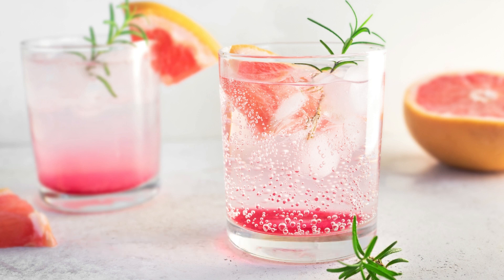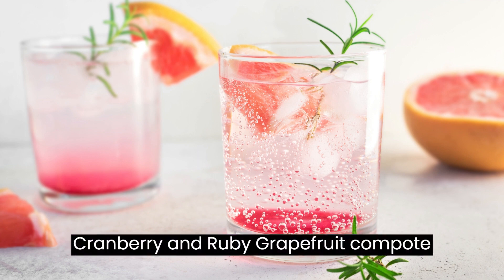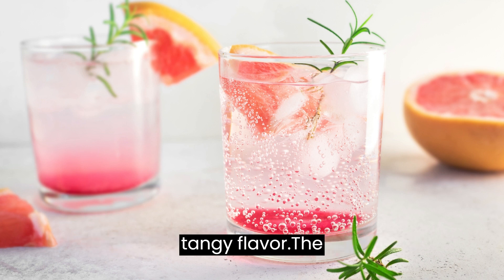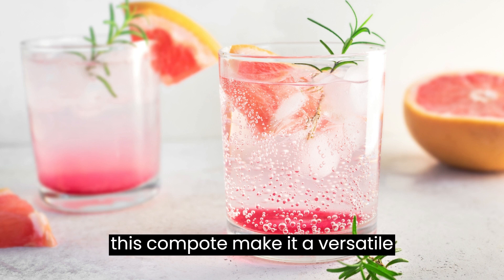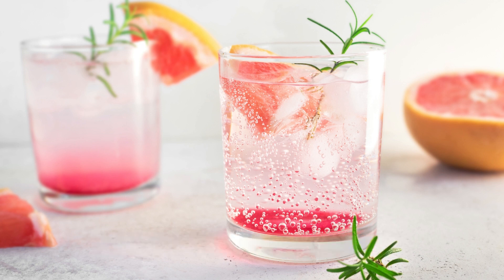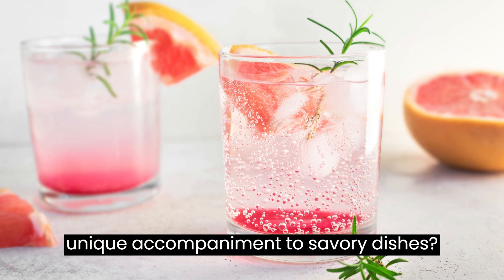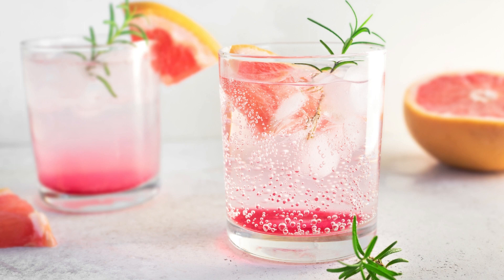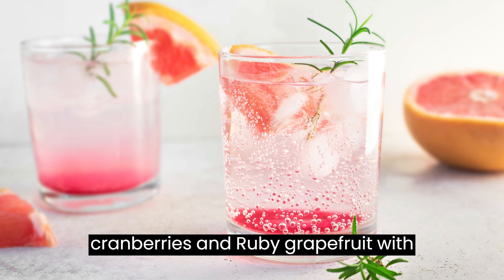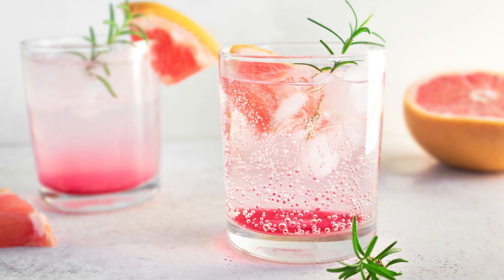The cranberry and ruby grapefruit compote recipe is a simple yet exquisite way to infuse your meals with a delightful tangy flavor. The vibrant colors and refreshing taste of this compote make it a versatile addition to your culinary repertoire. Why not add a touch of zing to your breakfast or surprise your guests with a unique accompaniment to savory dishes? Embrace the sweet and tart symphony of cranberries and ruby grapefruit with this delectable compote, and elevate your meals to new heights of deliciousness.